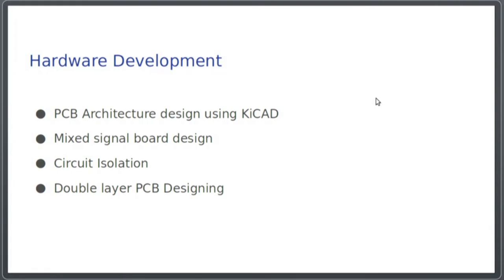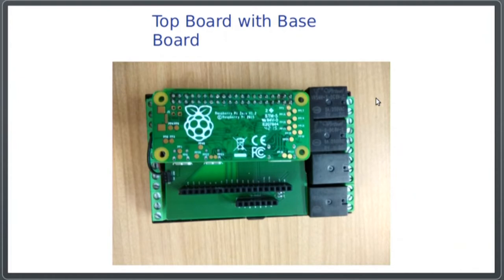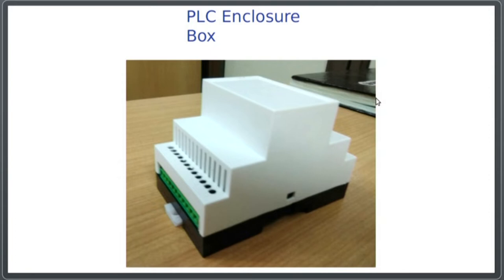The hardware part basically involves creating PCB designs for our project. All of this was done from scratch — we tested it using breadboards and then migrated to PCB boards using KiCAD. This is the baseboard of our PLC where you can see the input and output terminals. This is the top board with the baseboard, and while designing the PLC we also took into consideration the form factor. You can see that it's extremely compact and could fit under this box.